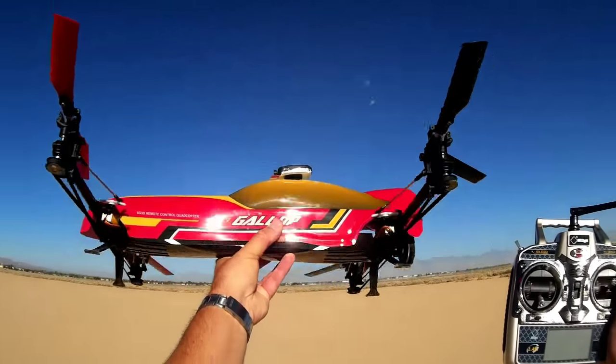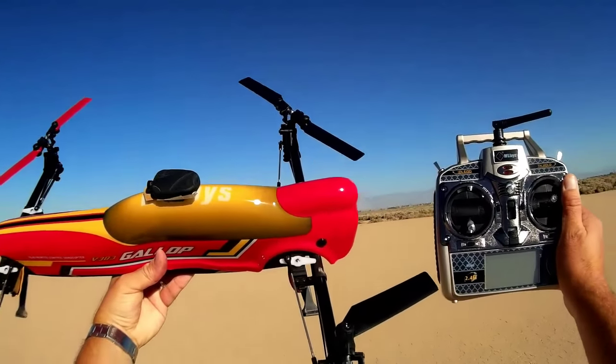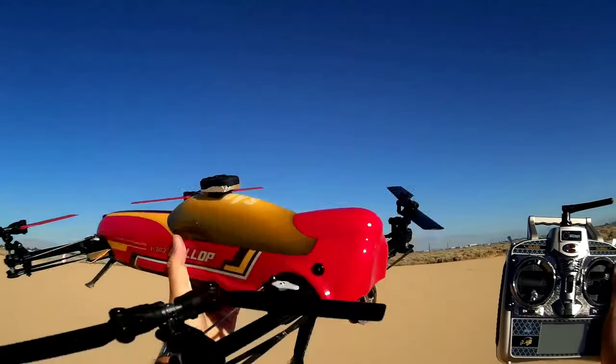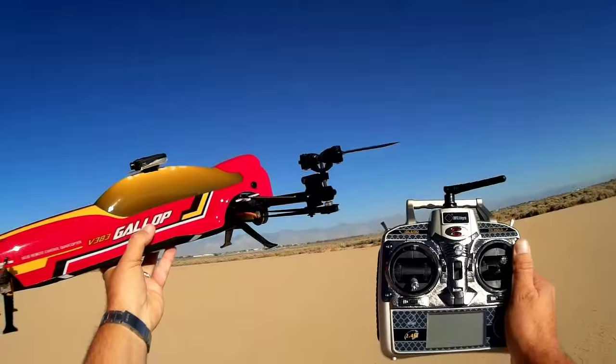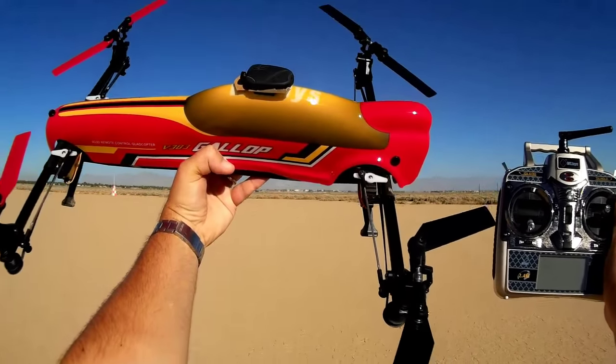Well, that was the maiden flight of the V383 Gallop — a very interesting quadcopter. It's a monster, one of the bigger ones I've ever flown. It was an interesting flight; I hope you enjoyed it. This is Quadcopter 101 with the V383, signing out.